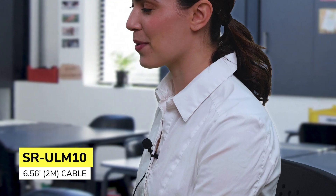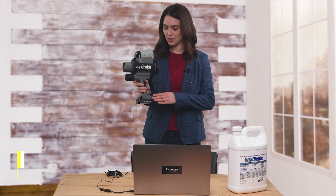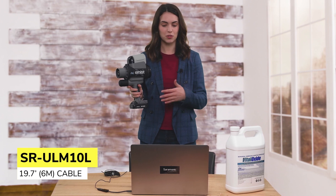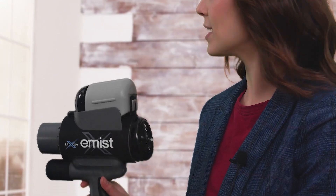Available in two cable lengths: the SR-ULM10 provides a comfortable length of cable for when you're close to your computer or seated, while still giving you the freedom of natural movement. The SR-ULM10L provides an extended length of cable for users who need to move away from the computer — ideal for teachers, presentations, or anyone who just likes to move around while working.